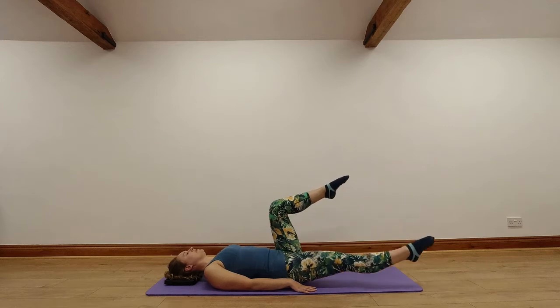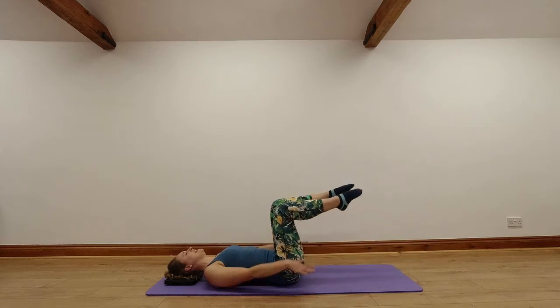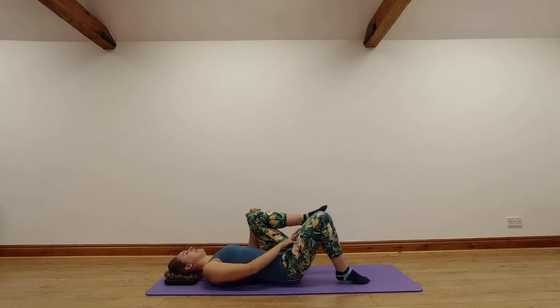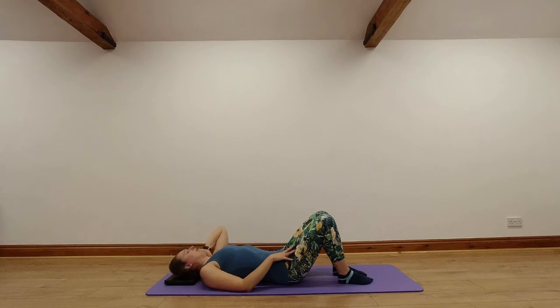We'll go for two more on each side, whichever level you're trying. Keep it nice and controlled. And then let's bring those knees into our chest, give our knees a hug and give our back a nice stretch. Both feet on the floor and hip-width apart for our next one — we're going into the shoulder bridge.